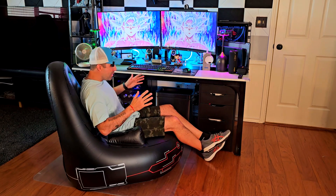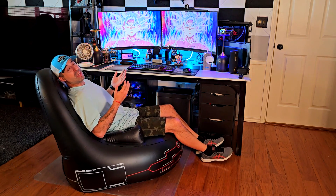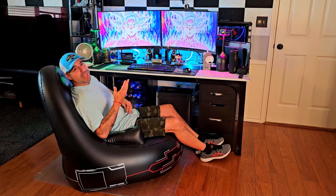It supports 220 pounds, which surprised me as well. And number three, it's so bulky, so big, so robust. I'm sitting right here and this is very comfy — for a floor chair this is very comfy, and for an inflatable chair even more so.